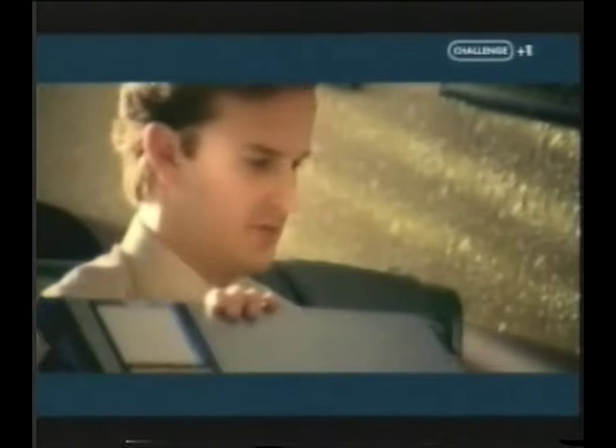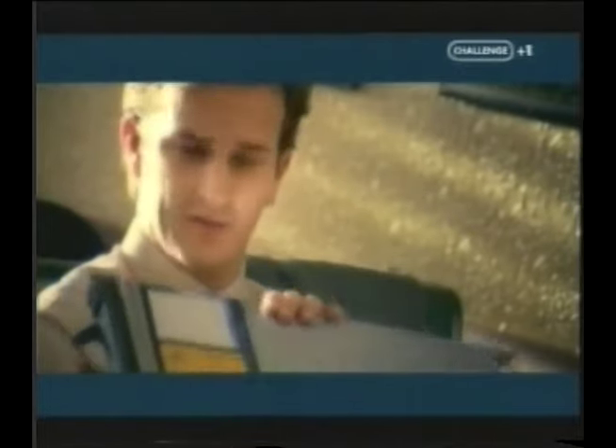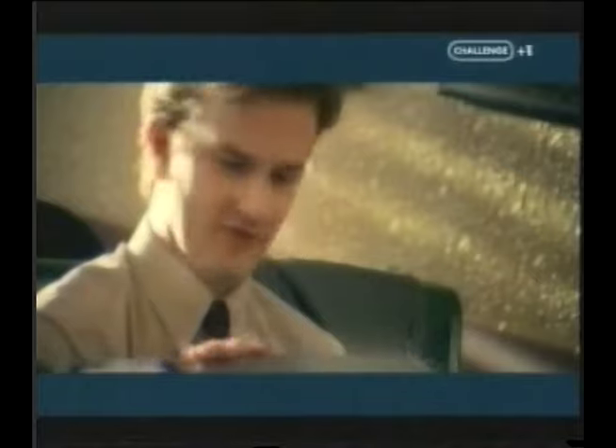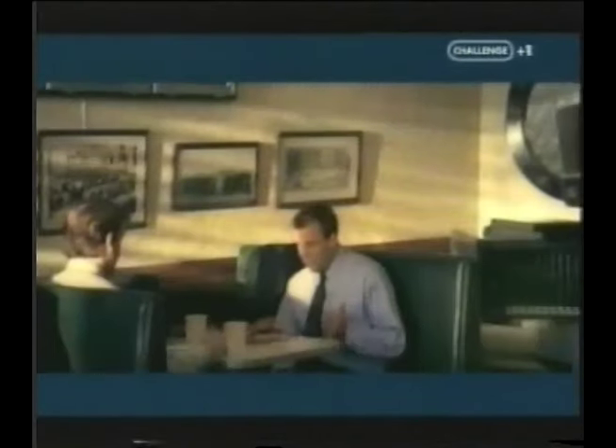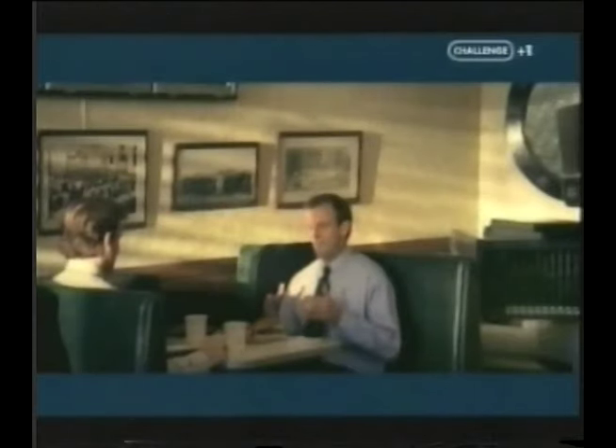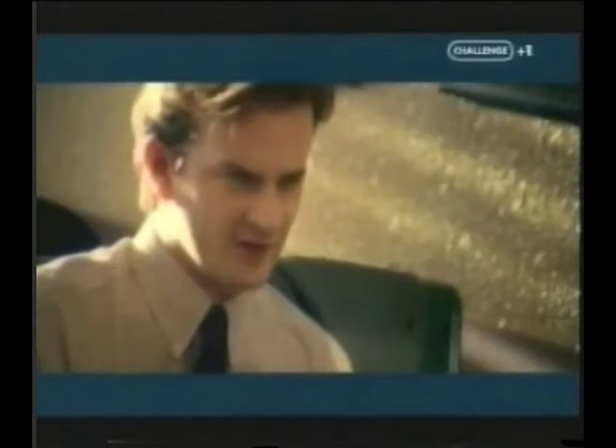That's a blade. That's a blade. That's a server. This is a server. Where's all the stuff? What stuff? The plugs, the cables, you know — in the blade center, where you put the blades. What's a blade? You messing with me, right?